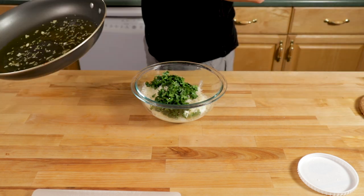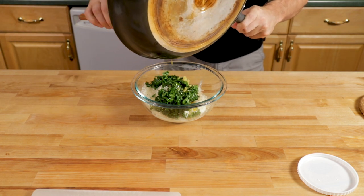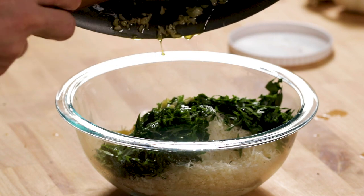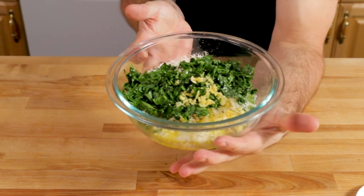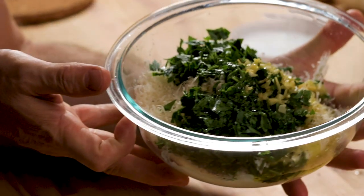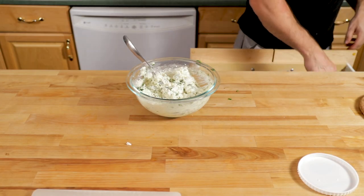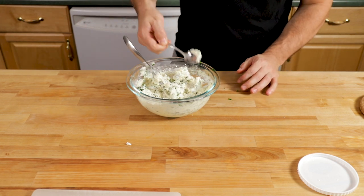Here's our garlic oil — I really like this in the stuffing, I think it gives it a punch of garlic flavor. Mix everything together. You could also use lemon zest in here if you want; that might actually be even better than using all the lemon juice. I'm going to taste it to make sure this stuffing is really good before we put it into the zucchini.